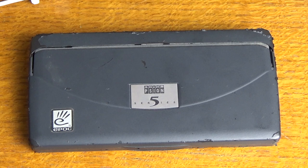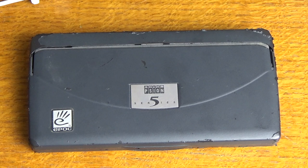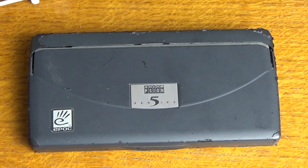Hi, Mike here. This is Supreme Gadgets with a retro look at the Scion Series 5. So what is the Scion Series 5? It is an ultra-portable computer developed by the British company Scion and released in 1997. This particular one came from 1999, just before the release of the 5MX, which was double the speed. In many ways, these computers paved the way for tablets and smartphones that we all use today.